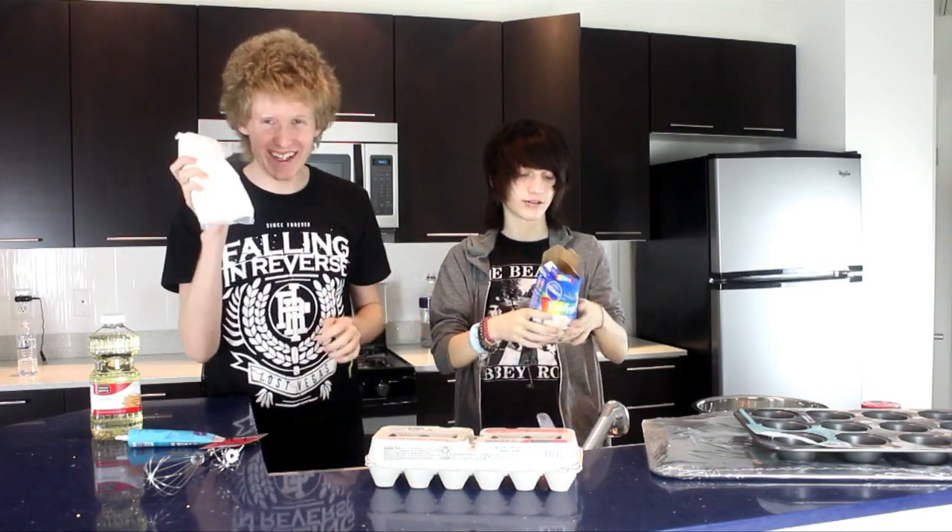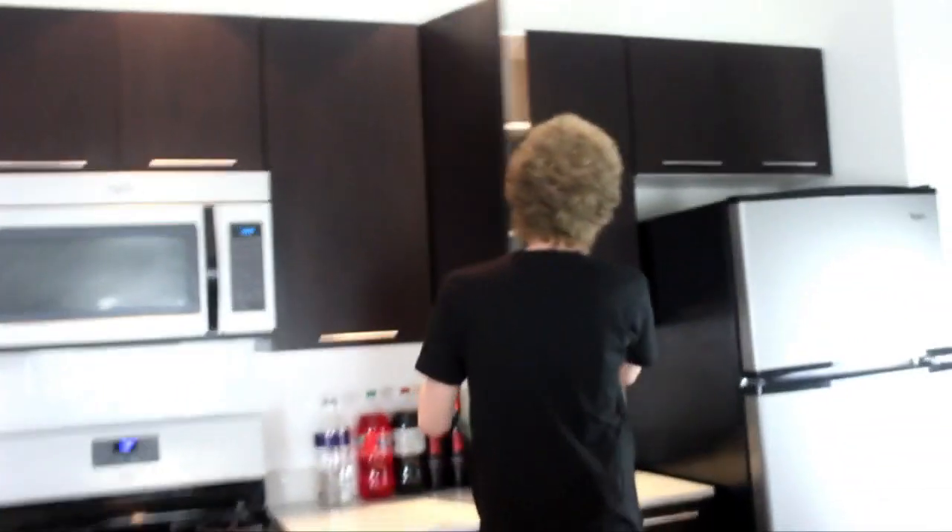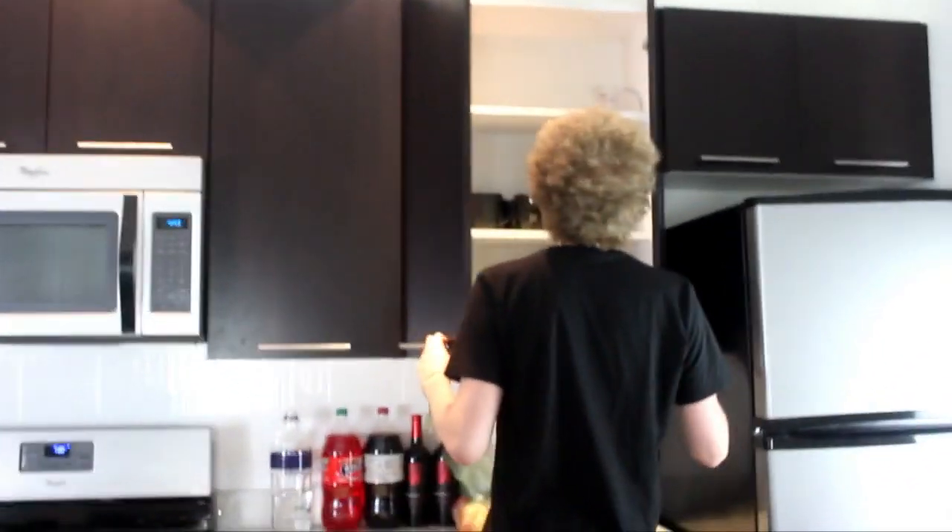Coat the bottom of your pan with non-stick cooking spray — I don't have that. Alright, do we have a mixer? There's a measuring cup up there. That looks clean, right? Well, it's got a little bit of dried-up stuff on it.